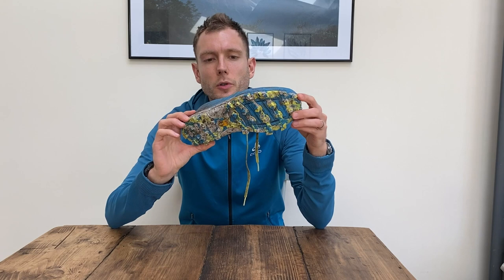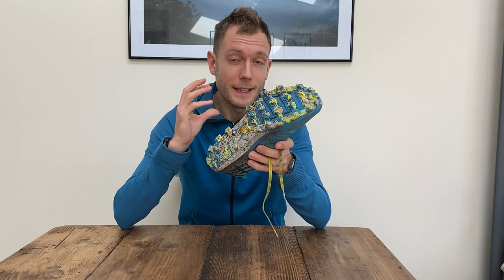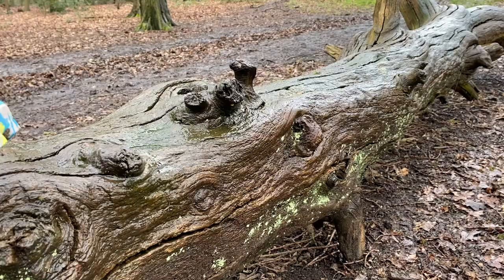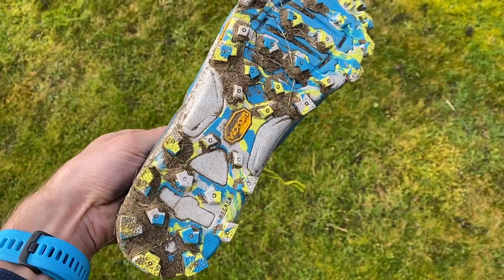Next up is the Hoka One One Evo Jaws. This is another really lightweight racing shoe — it's even lighter than the Inov-8, mostly because the lugs are a little bit shorter at only six millimeters. It's just 206 grams.